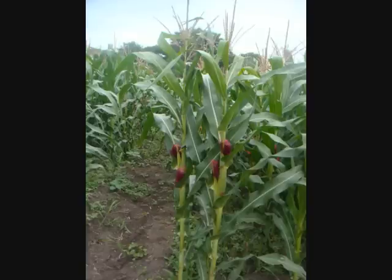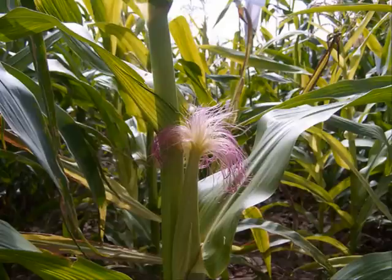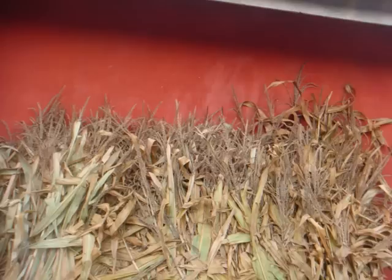The male inflorescence is called the tassel. The female inflorescence is the cob, which is the edible part of the plant. Maize is also a fodder crop used as animal feed.